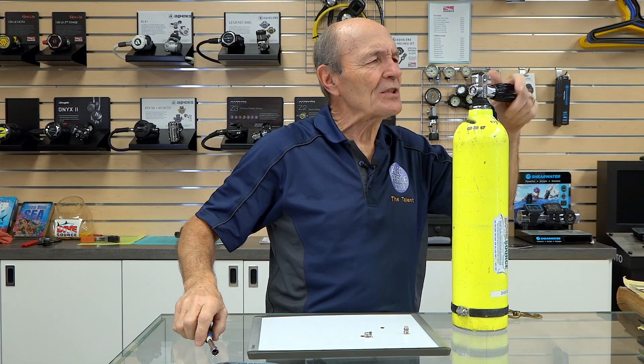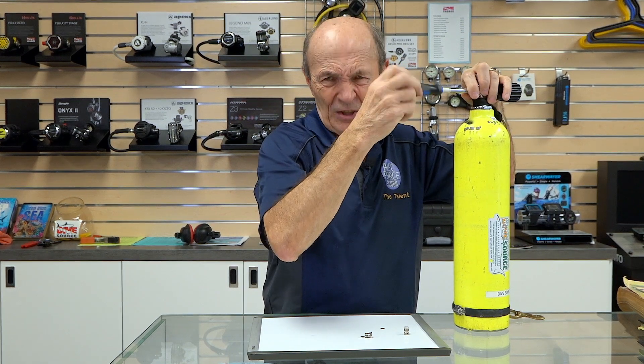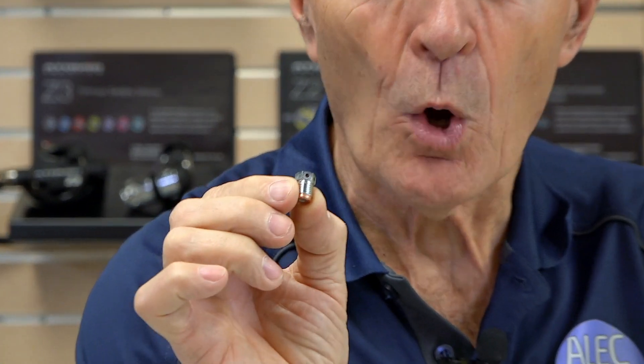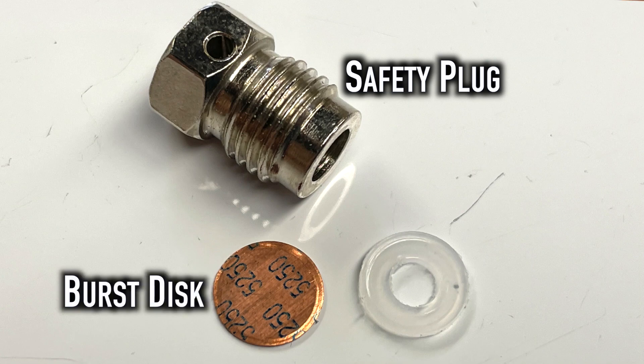Every scuba diver knows that scuba tank valves have what's known as a safety disc or a burst disc. It is a safety feature built into every scuba tank valve. I just took it out — they're only worth about a buck. It's a tiny screwed disc. This is actually a burst disc assembly, because burst discs are made up of three parts: the plug, the actual disc — a little brass disc — and a little Teflon washer.